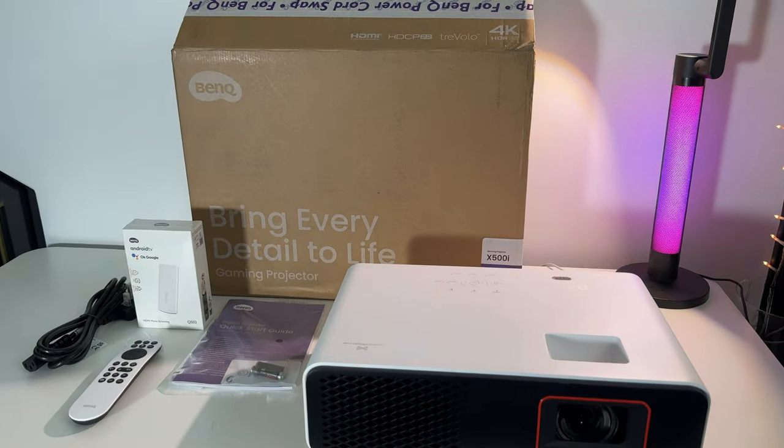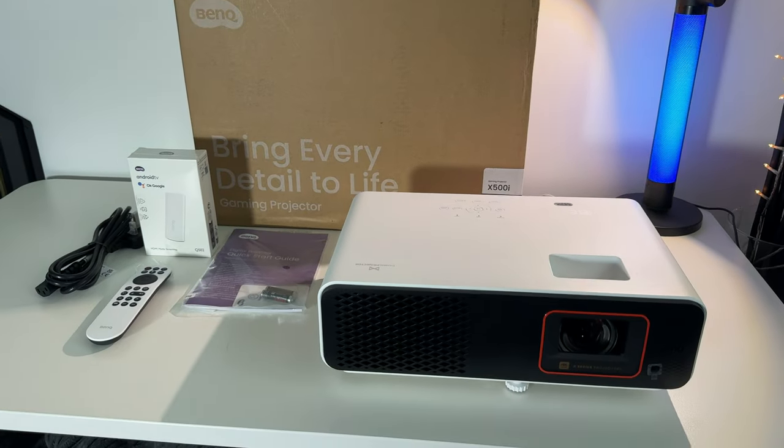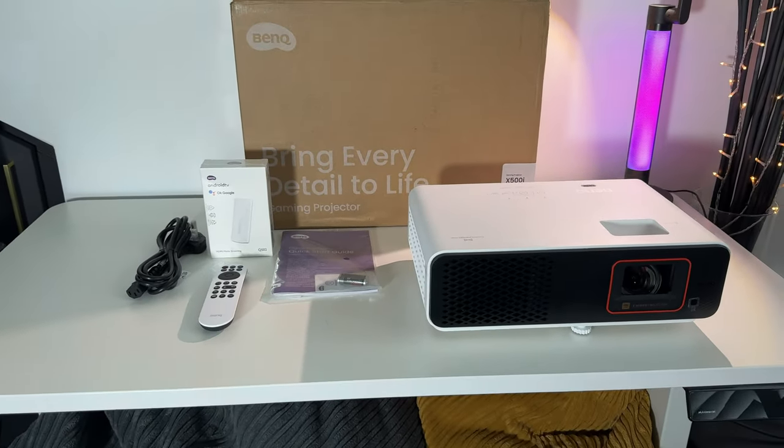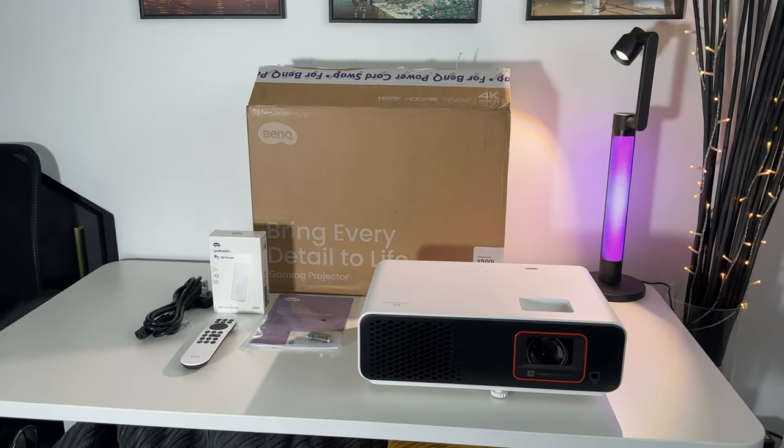This is the BenQ X500i, a 4K HDR gaming projector that I'm really excited to showcase. By connecting this to my PS5, this comes in around 1500 pounds. Make sure to check the link in the description if you want to read all of the key features and specifications.